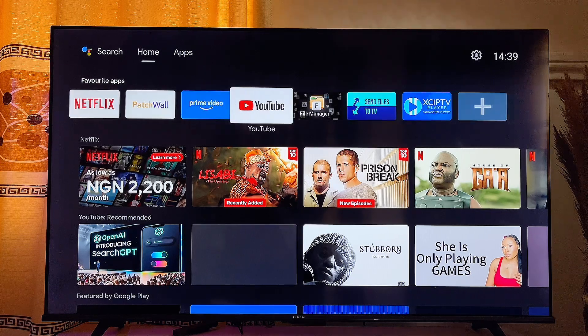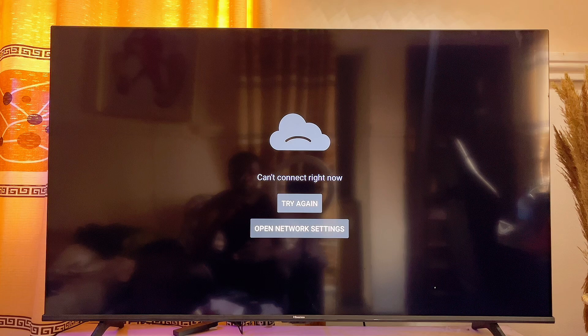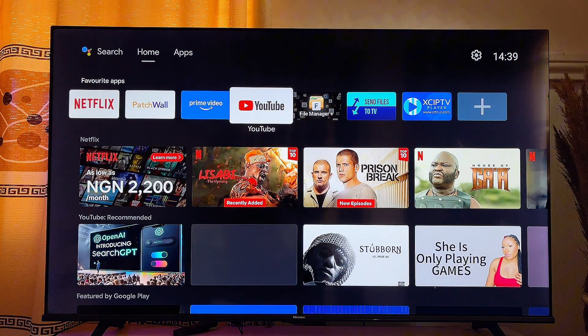If the YouTube app on your smart TV is not working — for instance, if it's just showing you some error message, or for some reasons it is just crashing or not even opening at all — in this particular video, I will show you how to fix the issue of YouTube not working on your smart TV.